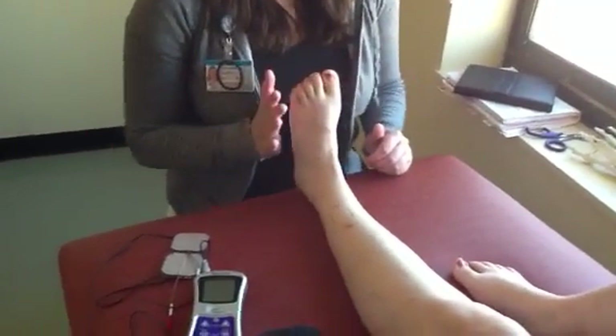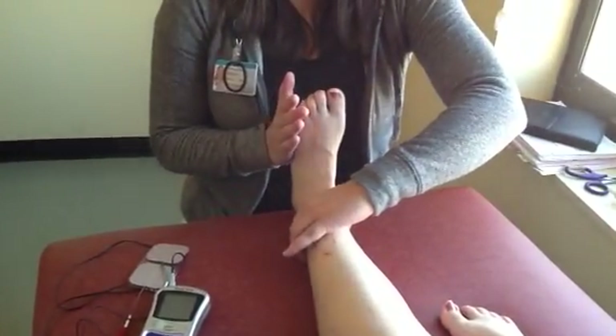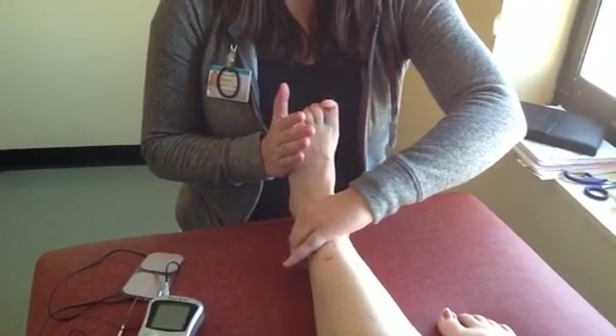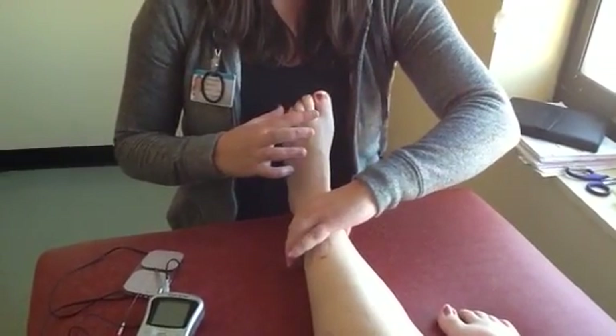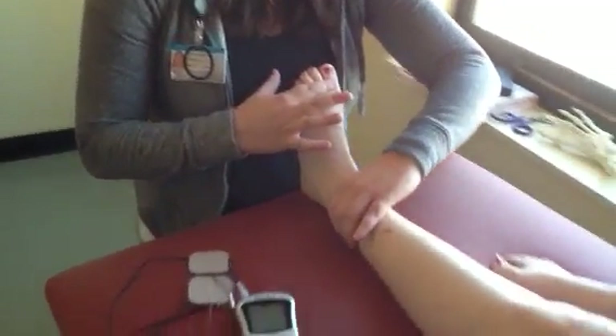First I'm going to test the peroneus longus. I'm going to hold here — go ahead and go against my resistance. And then I'm also going to test the extensor digitorum longus. Go ahead and go against my resistance here.